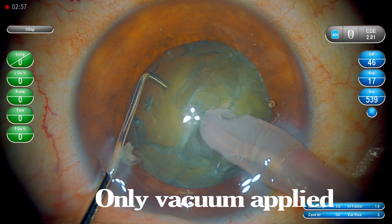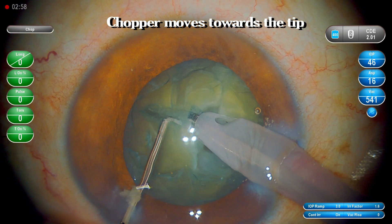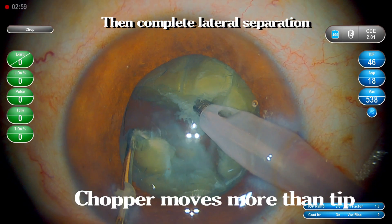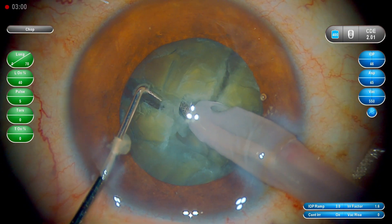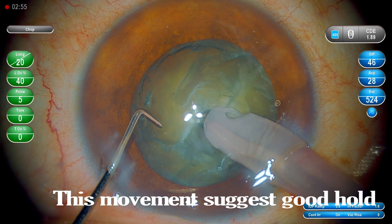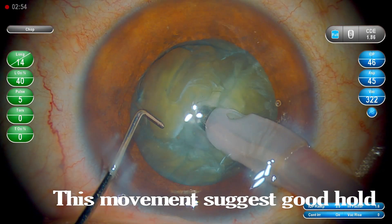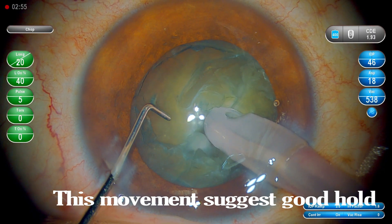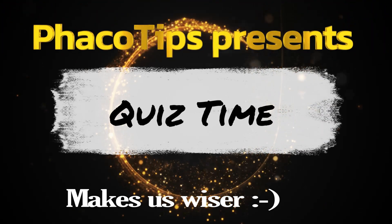Now the chopper moves towards it and then there is a complete lateral separation. The chopper moves more than the fakotip — that's the critical point here. Watch for this particular moment: the fakotip is actually steady and the nucleus is moving towards the fakotip, suggesting a good hold. This is the thing I wanted to focus on in this quiz. I'm sure you got it right — thank you so much.